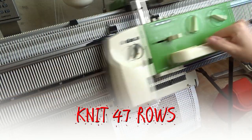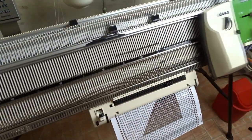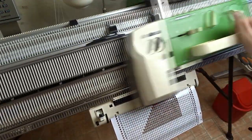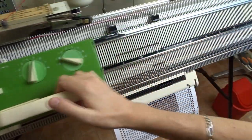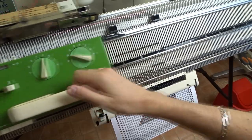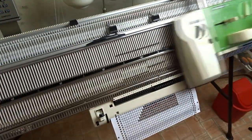Now knit 47 rows. If you can loop the card you will be able to make the process automatic. The laminating pouches I use are too thick and the card gets stuck in the reader. That's why I will show you how to knit the scarf using only one punch card.